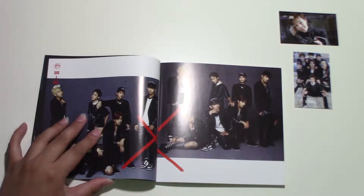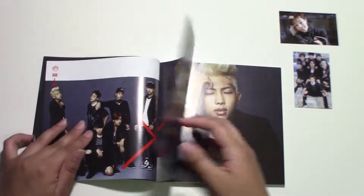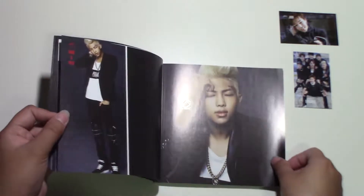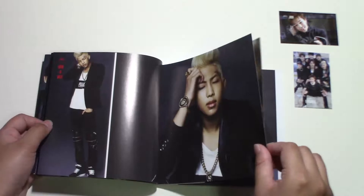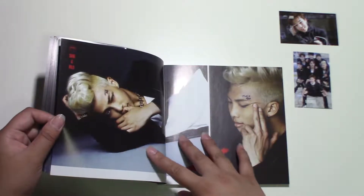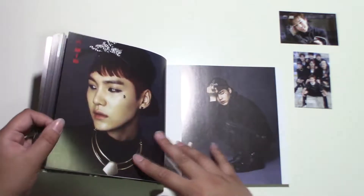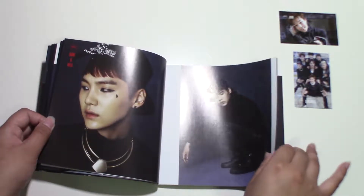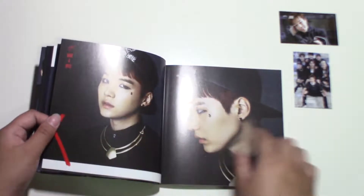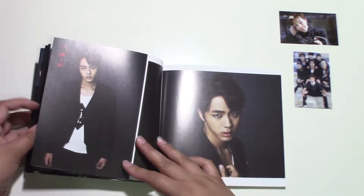I really want to apologize for my unboxings because I suck at these videos. I'll try and get better, but right now bear with me. I have RM here. More RM. Once again, I did not like Yoongi's hair here — I do not appreciate this hair. I like the color, just not how they cut it.